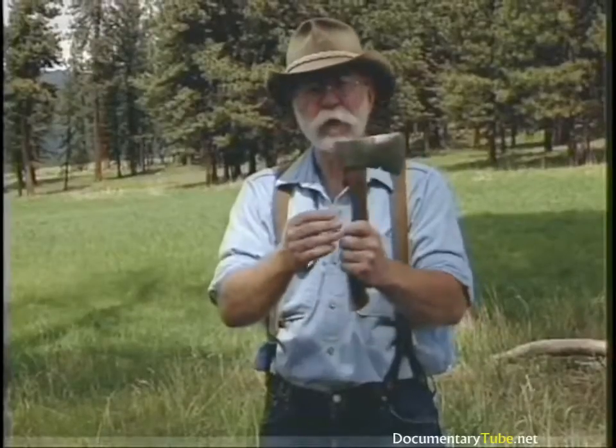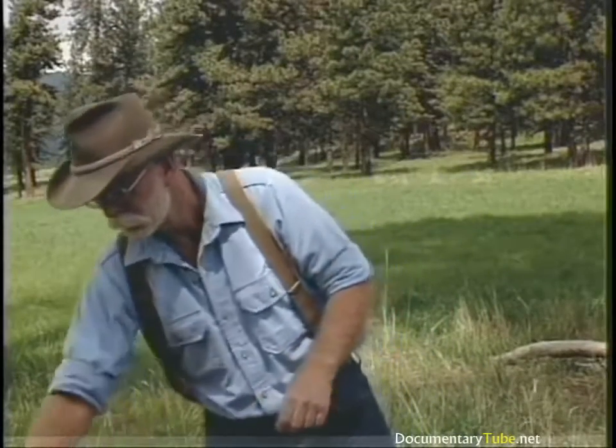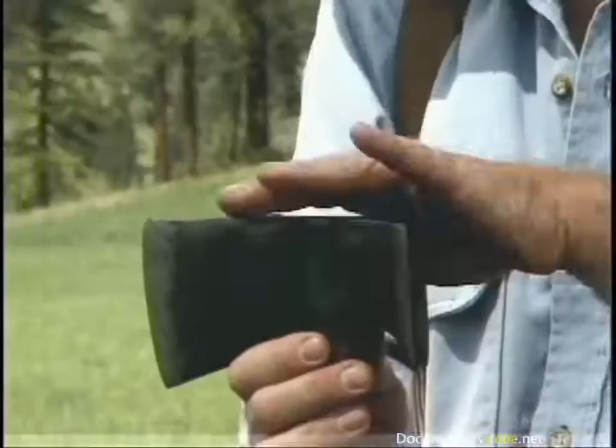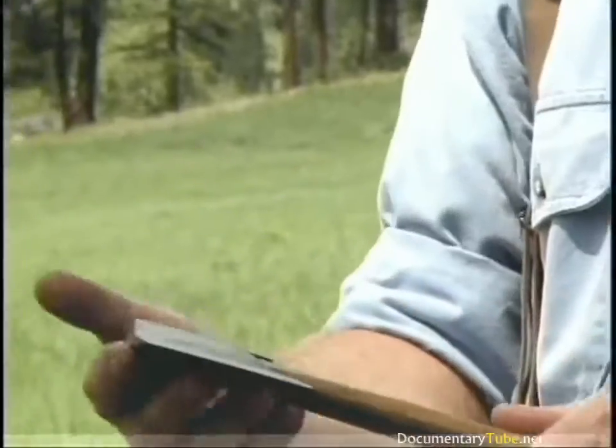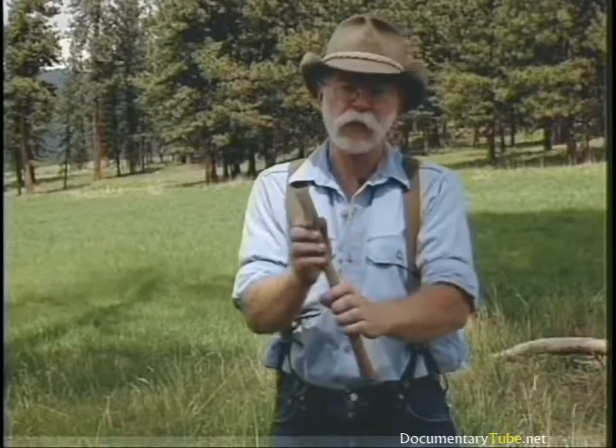This is an odd thing that appeared for a number of years, only made by True Temper, and it's called a tommy axe. It has a head shape like a tomahawk, a pole for driving, and also a little claw on it for pulling.